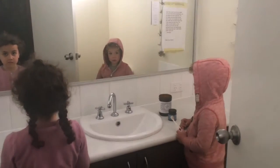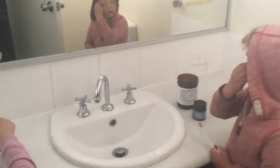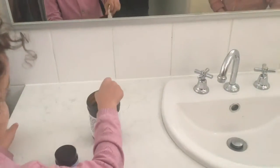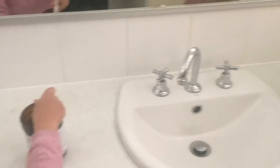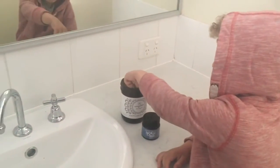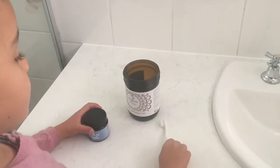Sarah and Kai are going to show you how to use our Moondust tooth powder. First of all, we actually dip the toothbrush in some salt water, because we just like to clean the toothbrush, make sure it's nice and clean, before we dip them into our pot. We've all got our own little pots.